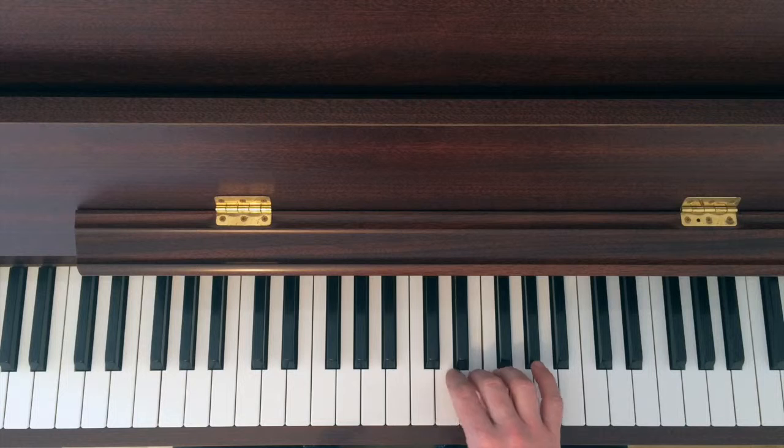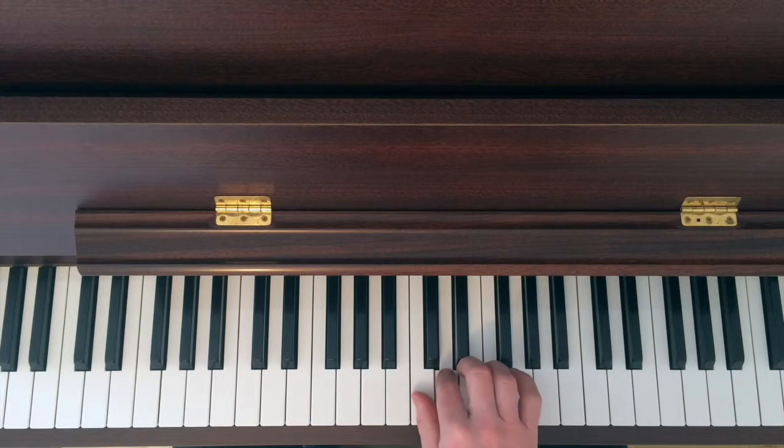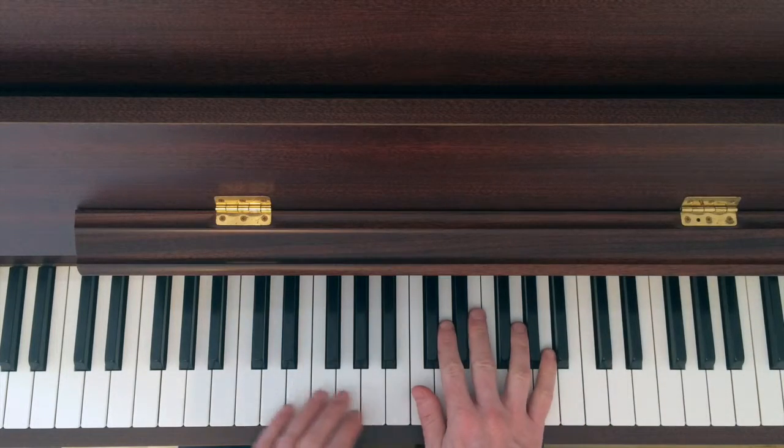You'll practice that to get it smooth and steady. Only once on the pinky, once on the thumb at the start and end.